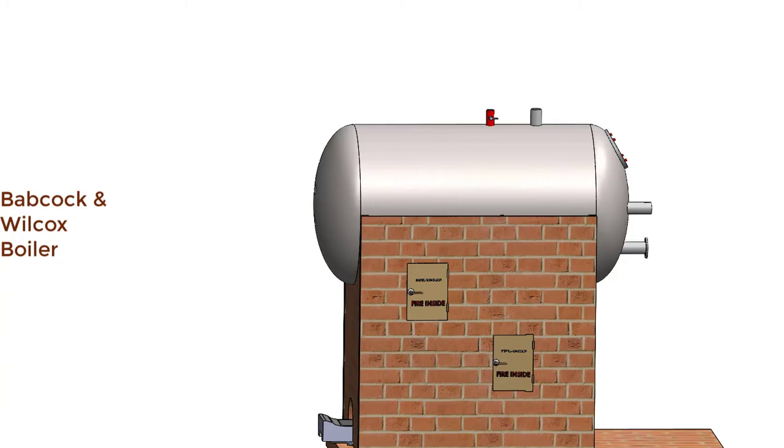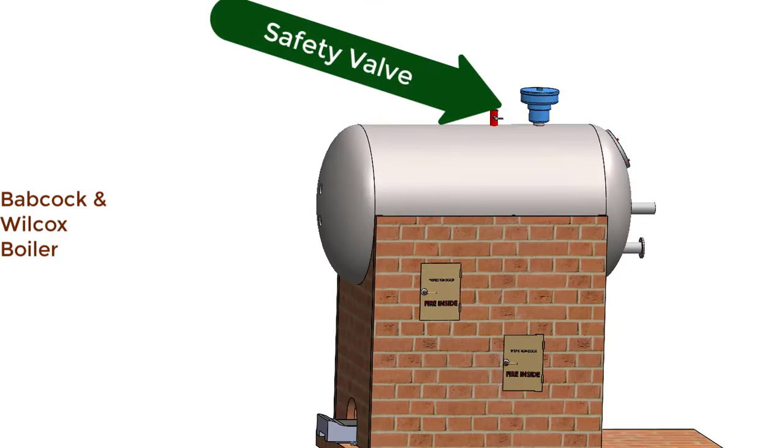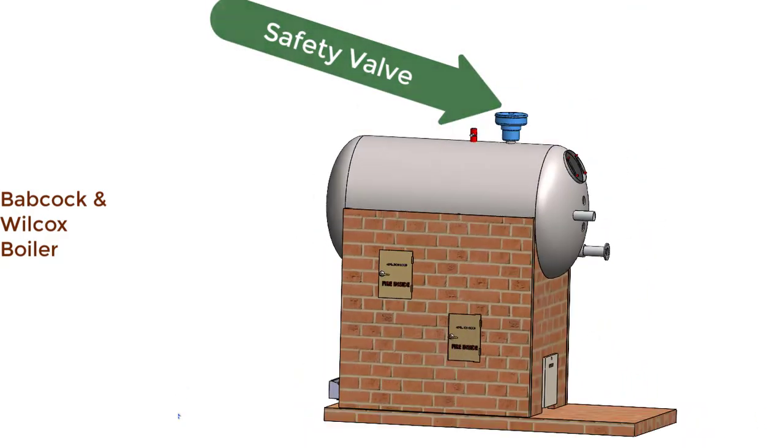Now let us look at the safety valve. This safety valve releases the steam if the pressure inside the boiler exceeds the working pressure of the boiler.